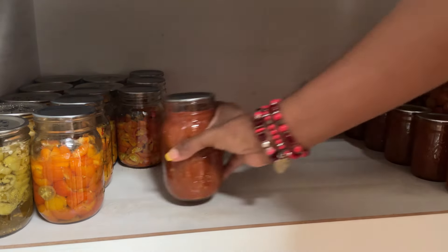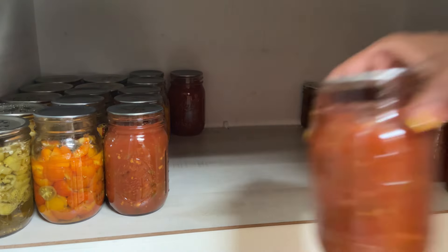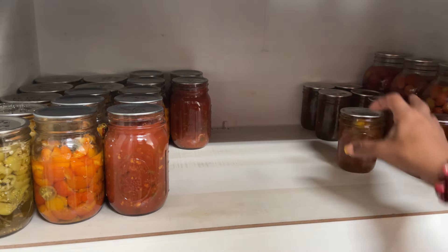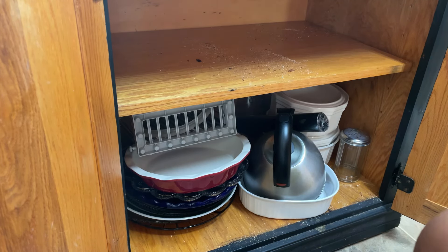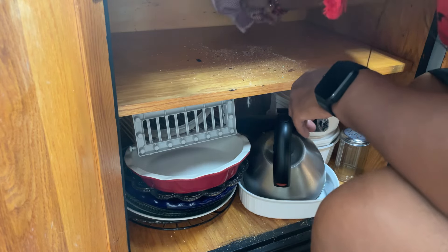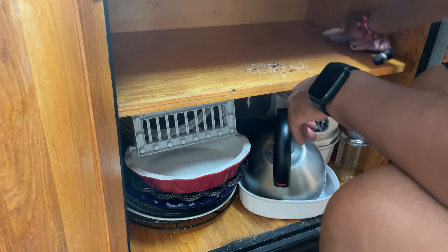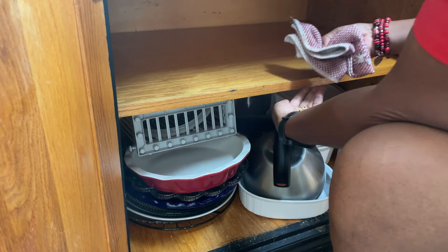These are some of the things we canned this year — a few from last year too. We did salsa this year, pickled banana peppers this year, and a peach pepper jam, though I can't find my original peach pepper jam recipe which was my favorite. Here's the space underneath my little island — it used to be a microwave cart. My children are somehow not seeing the breadcrumbs from the toaster oven that clearly need to be cleaned out. I'm going to take a few moments and clean that out.